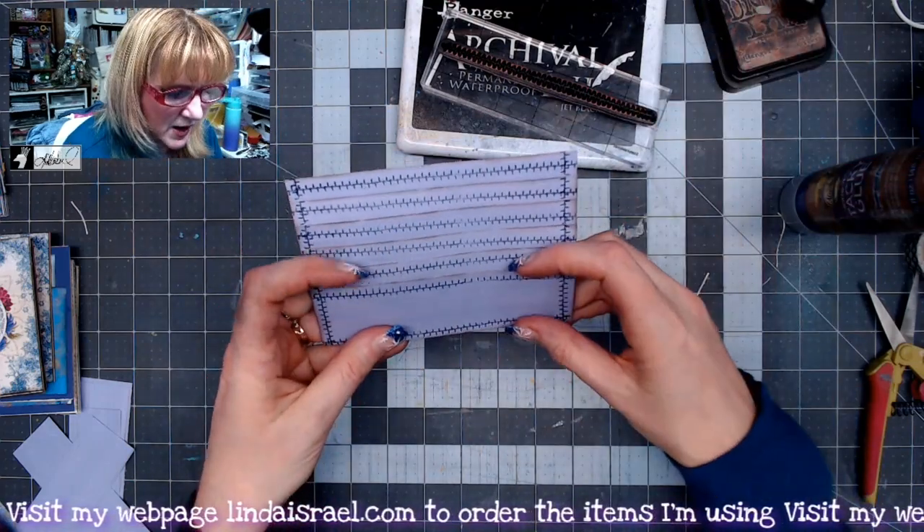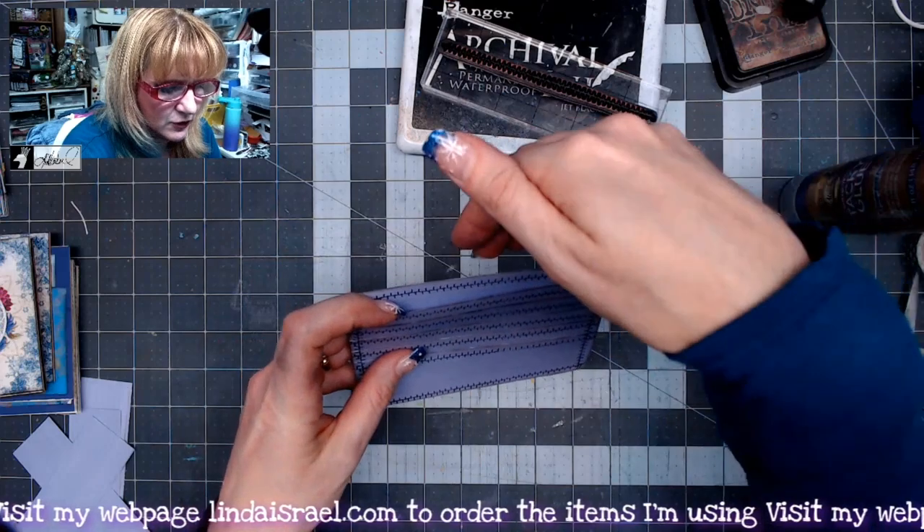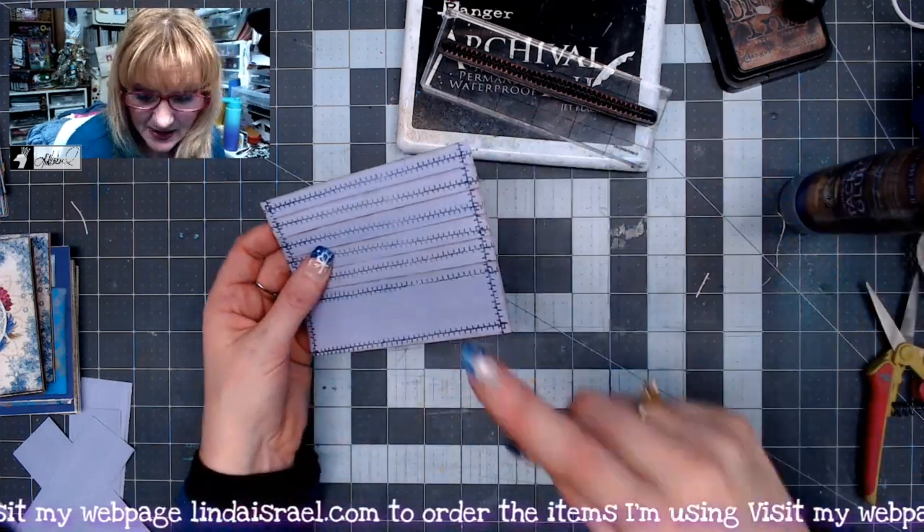Isn't that kind of cool? So you have one, two, three, four, five — and if you don't glue this completely down, you have one in the back that makes six.